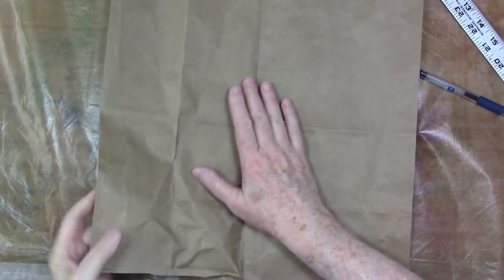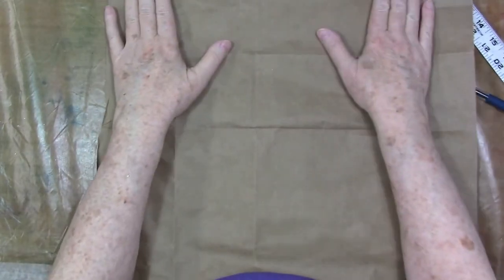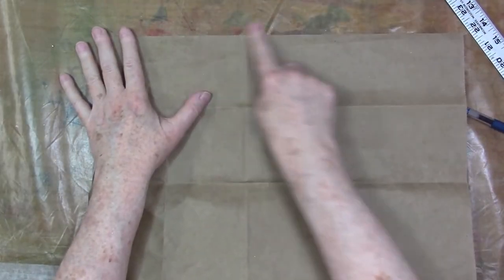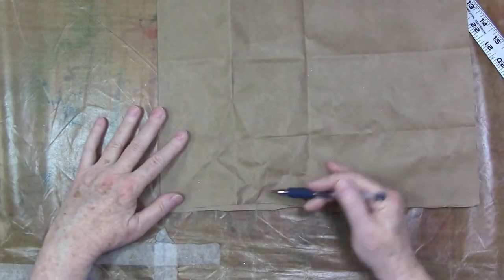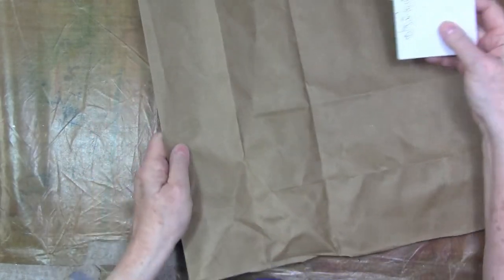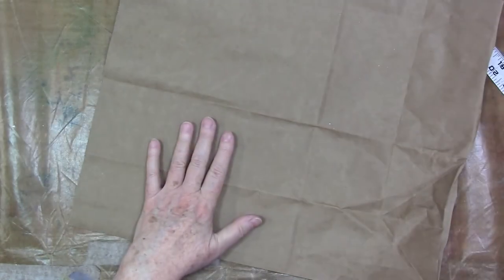Hey, welcome to the studio. Diana here today with the other part of this tag-along book. In this video I will be constructing that little book. I'll put a card up in the corner that shows how I decorated it — that was maybe last week's video.